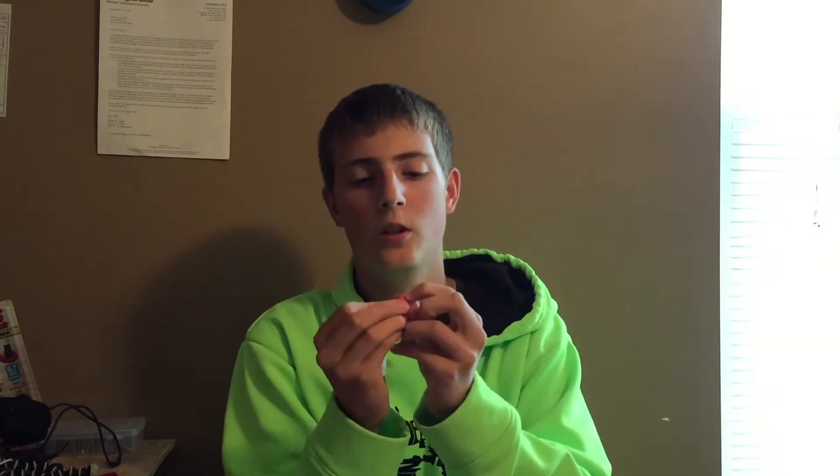It retains its stretchiness and this is with 100% infill, so it's pretty strong. I can bend it — it's not coming apart and the layers are not delaminating off.